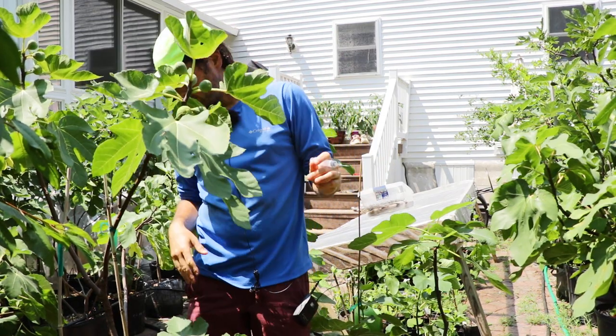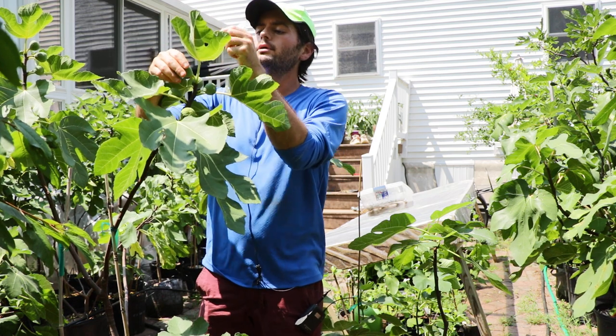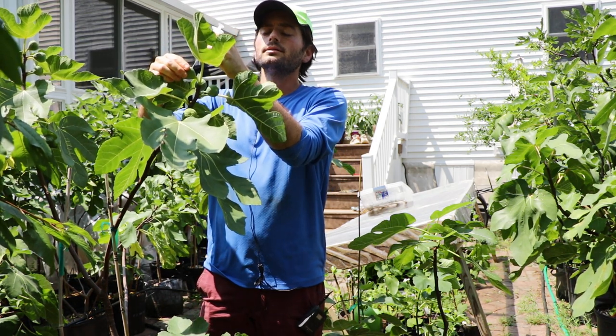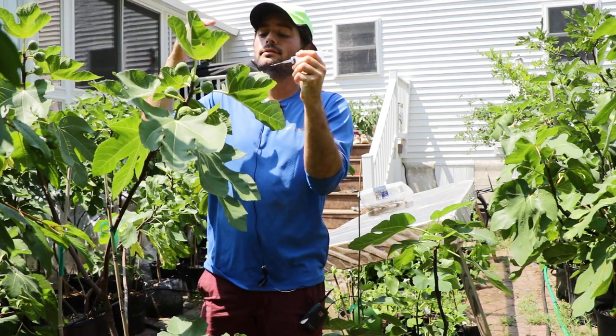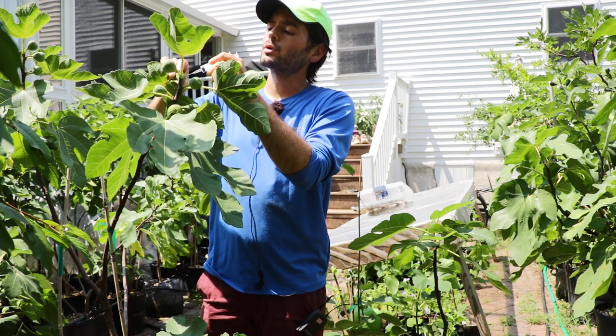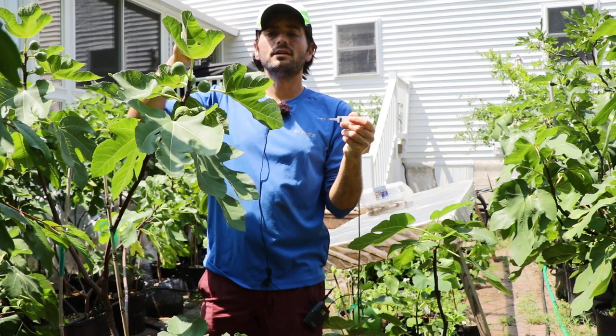Whereas others, like this one here — this is Mario's number nine, which I think is called Squaglia — this is really solid when I try to put the syringe through there, and it's actually quite difficult for me to get through the side of the fruit. You can tell the inside is solid.